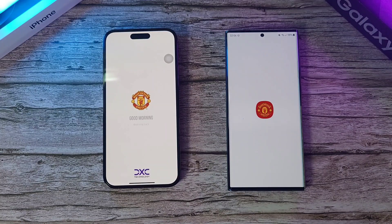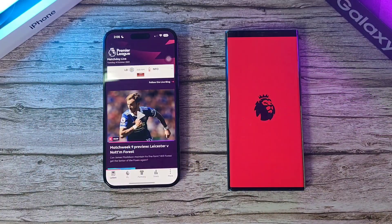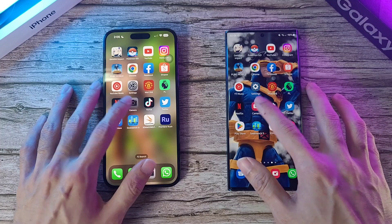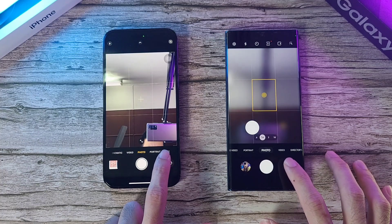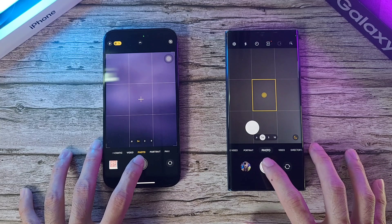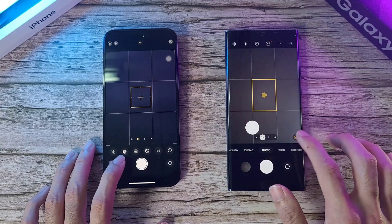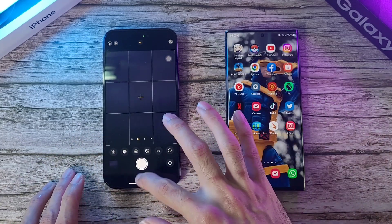Let's go to the Manchester United app — after that 6-3 loss. The app loads and I think the iPhone takes the cake. Premier League — super fast on the iPhone. Let's go to Netflix — done, although with a longer animation. Now let's test the camera app and the shutter button. This one goes to night mode, which I'll turn off. There is a bit of lag on the S22 Ultra, which is pretty interesting.